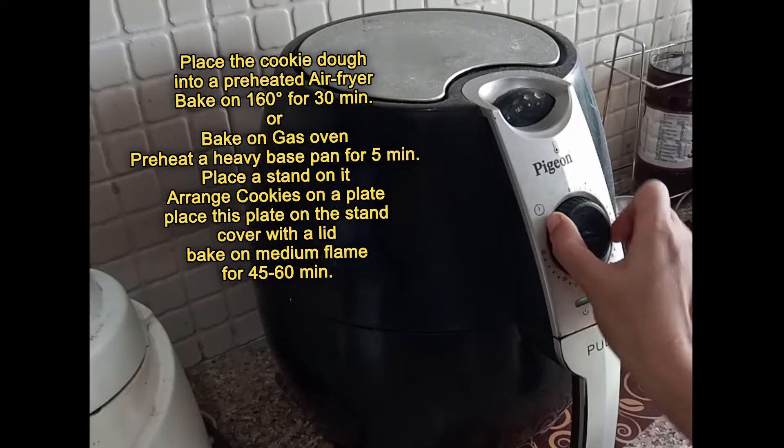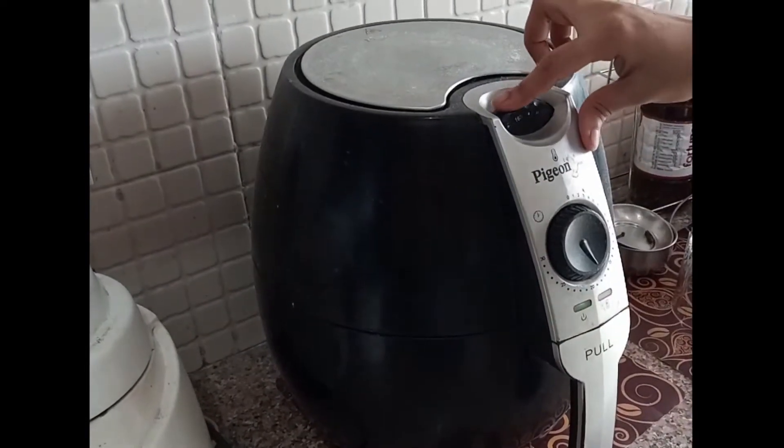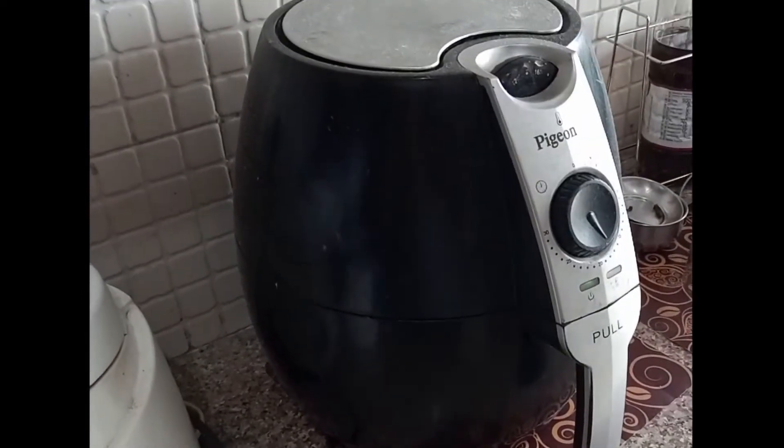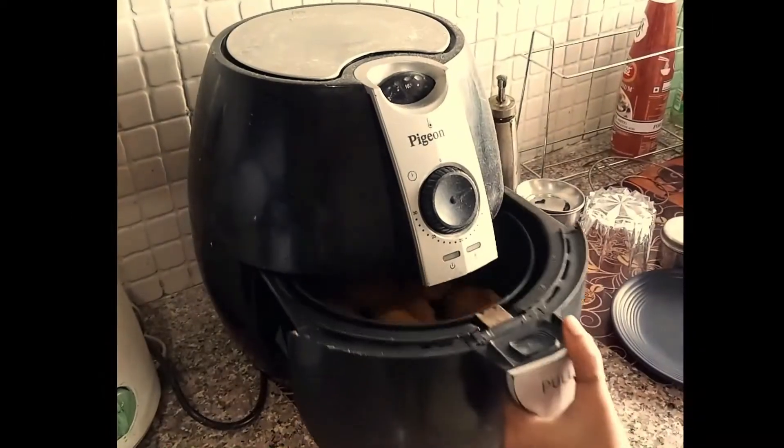You can also bake using your gas oven. Check my other cookies recipes in my channel where I have shown the baking process using a gas oven.